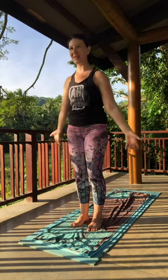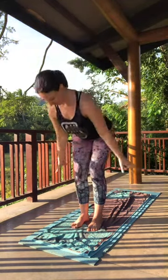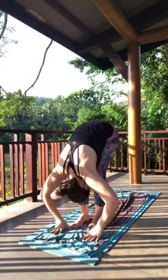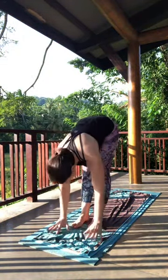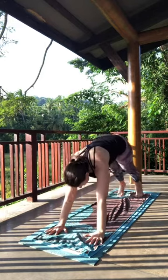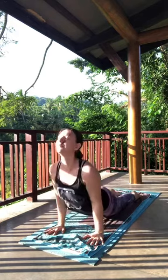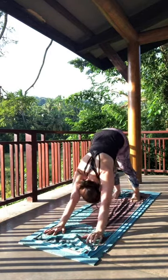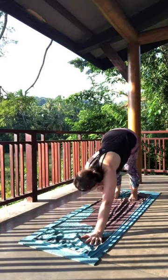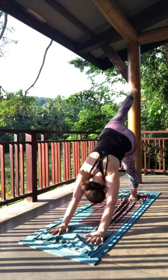Inhale, lifting the arms up. Exhale, folding forward — Uttanasana. Inhale, lift halfway — Ardha Uttanasana. Exhale, fold, hands down. Step or flip back to plank, move through your vinyasa. Find your way to downward facing dog. Inhale, the left leg up and back — three-legged dog. Make it a twist.